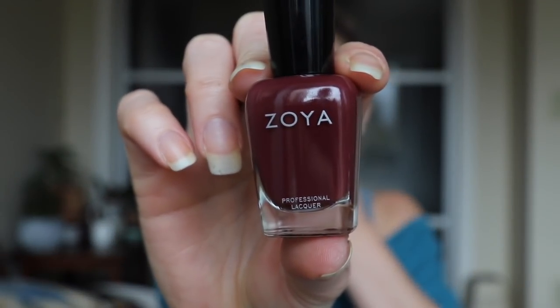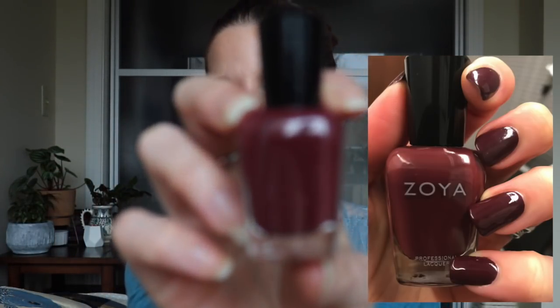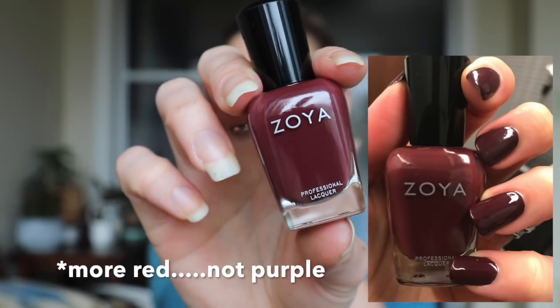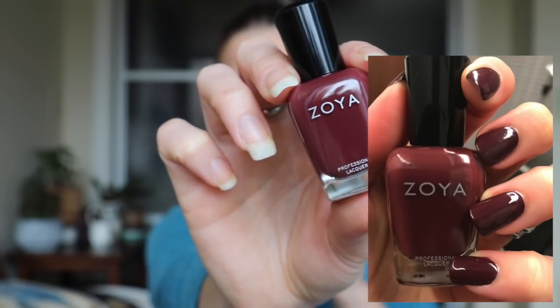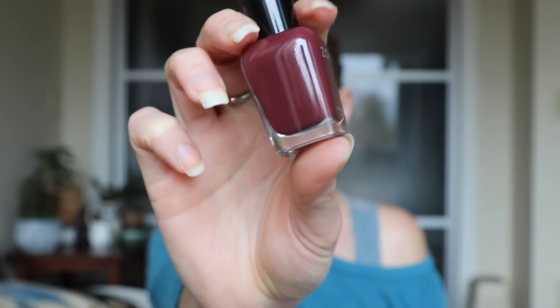Next up is probably in my top three manicures for December. This is Zoya's Mona, and Zoya's Mona is this really vampy, gorgeous polish. It kind of leans like a raisin, but to me it's got a little bit more purple in it. If you saw my fall review, I did compare this to Zoya's Marnie — it just has a little bit more purple and it's not as dark. Wonderful formula; I think this is a one-coater. I just think it's so, so beautiful — just a really vampy, sexy color on the nail. That is Zoya's Mona.